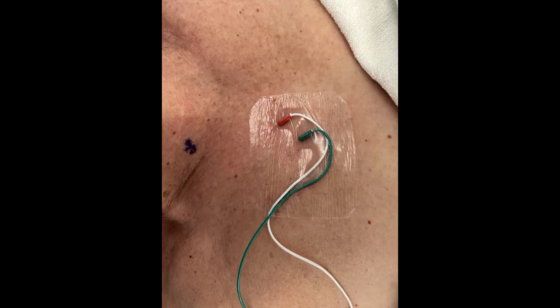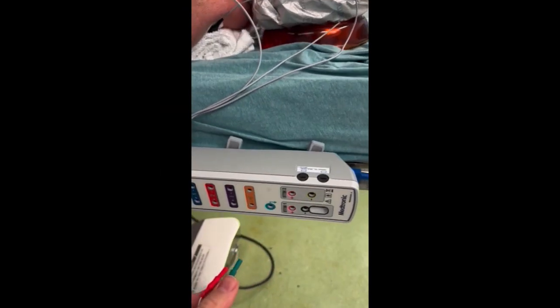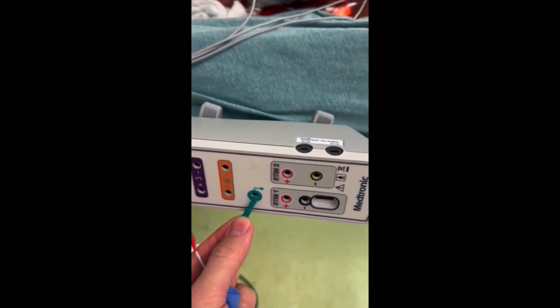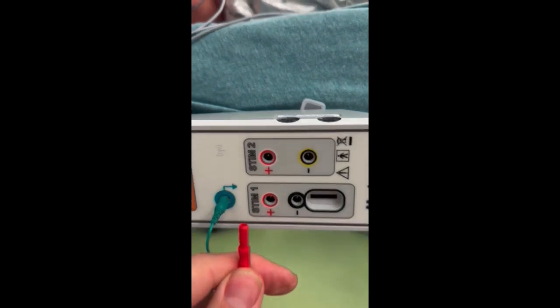Place the ground and stimulator leads in the sternal skin about five to ten centimeters from your field. Each of the needle portions of these leads is placed intradermally. The needle of each lead must not touch the other lead.